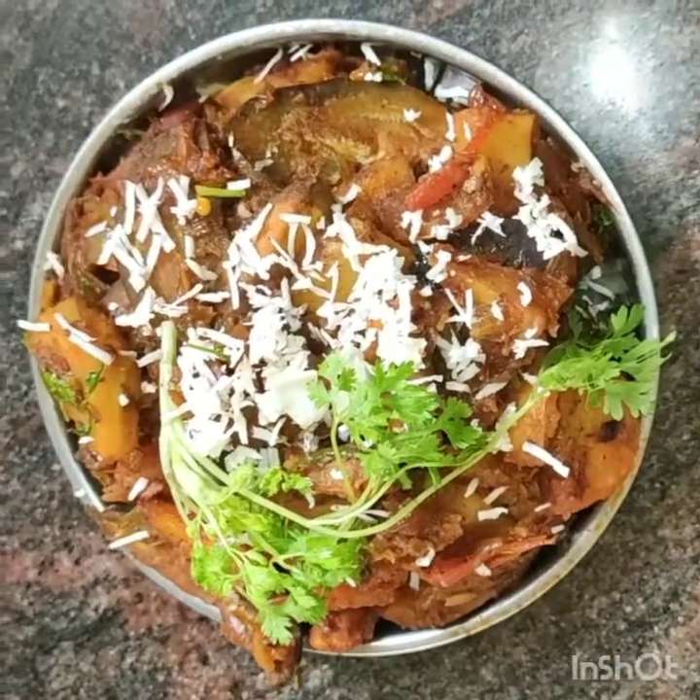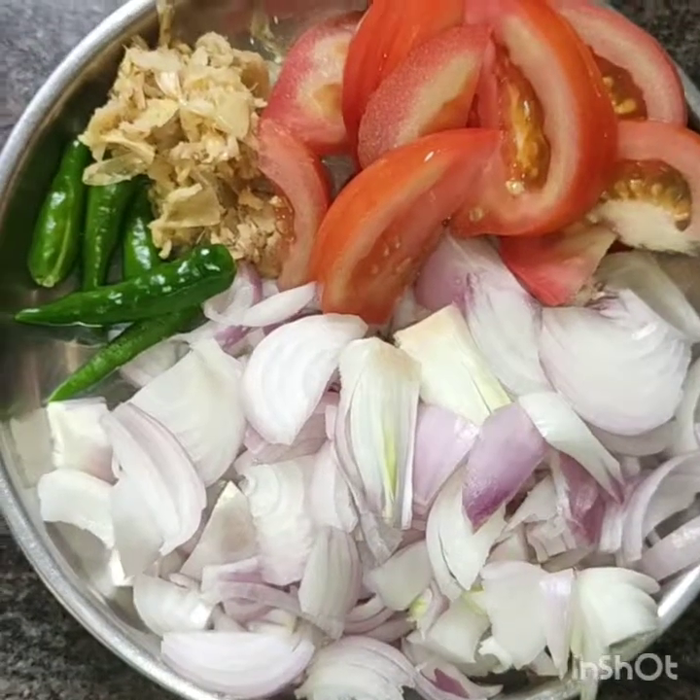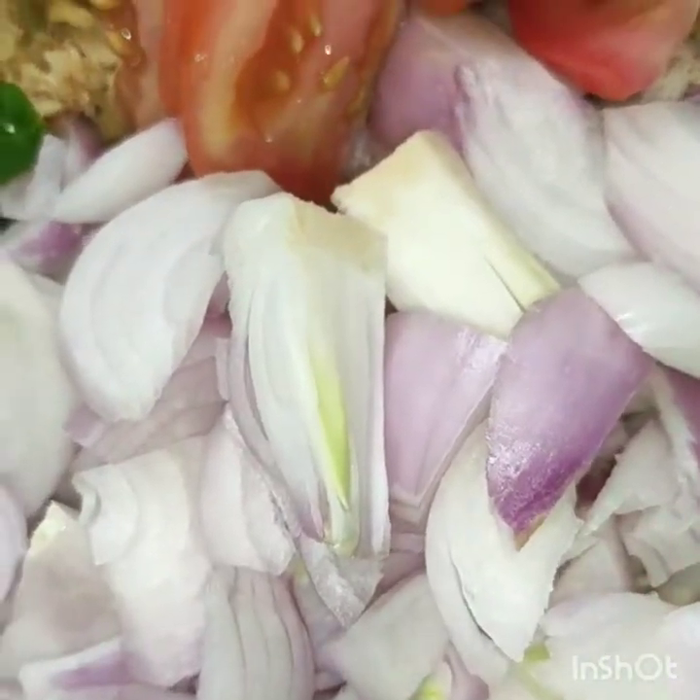I am making pumpkin vegetables. I have put the gas on, and I have cut the tomatoes.